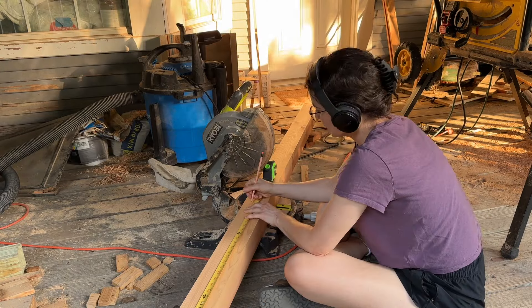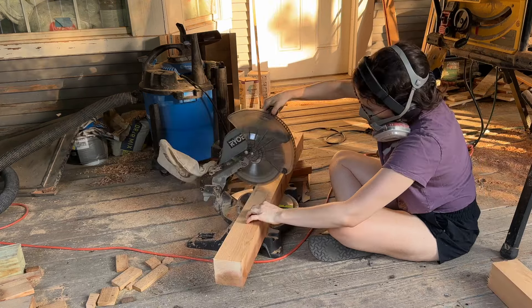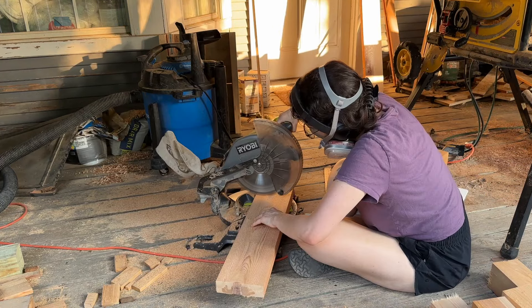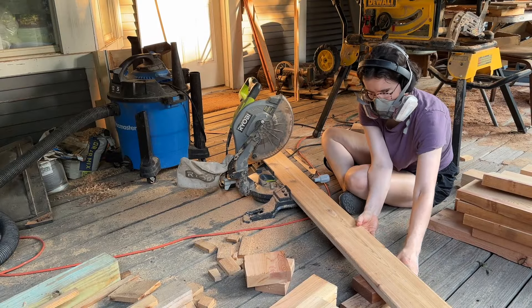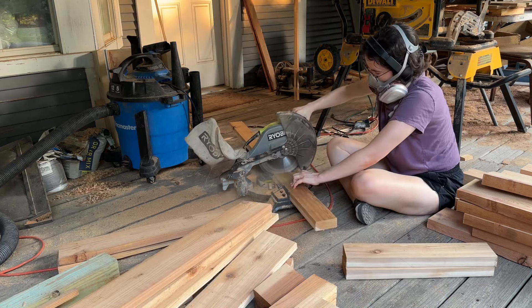Once I had all of my lumber smooth, I started cutting it to size using plans I found online that told me exactly how long to cut each piece, which made things super simple. A little hack: if you're cutting long pieces of wood and you need to support the other side, just put two pieces of scrap 2x4 underneath the other end to support it while you make your cut.